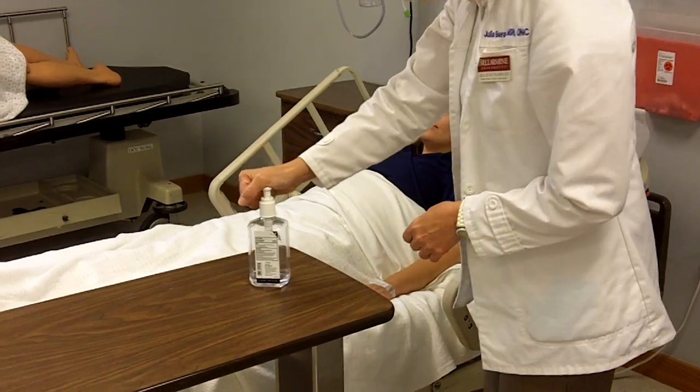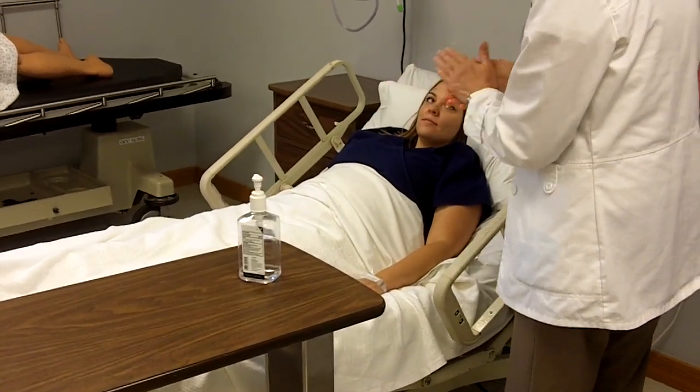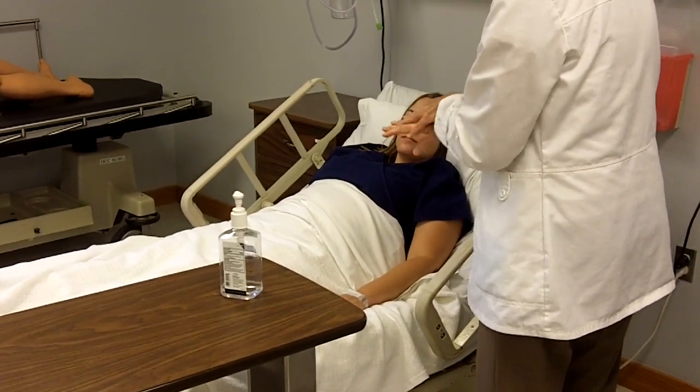Good morning. My name is Julia, and I'm going to be taking care of you today. I'm a nursing student from Bellarmine University. Before I take care of you, I just want to go ahead and do my hand sanitizer.